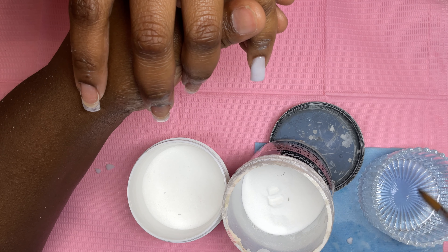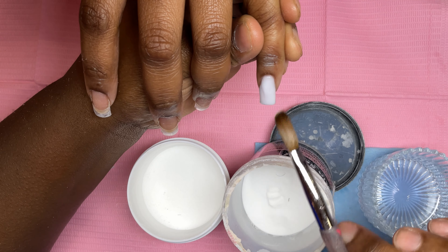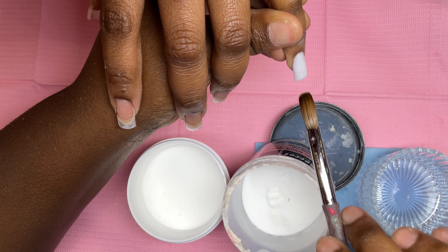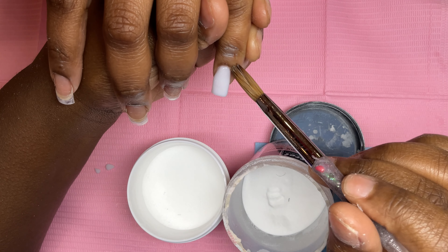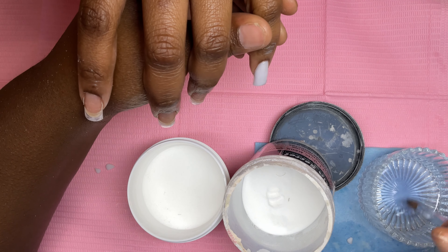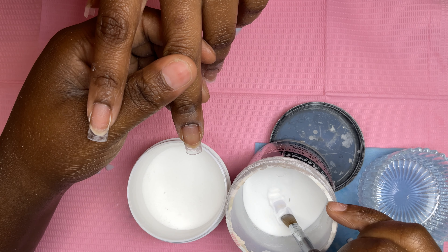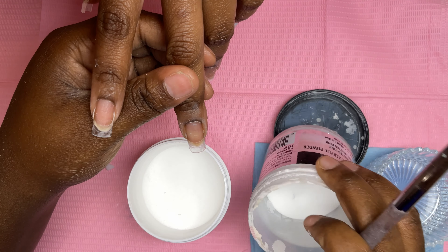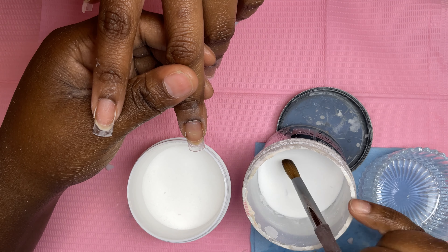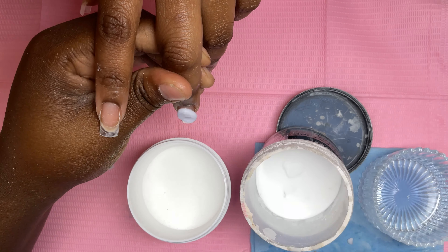If you know about white acrylic you know exactly what I'm talking about. There's no white acrylic I've tried where it has a perfect consistency where you can really work with it. I've tried Young Nails Speed White, Not Polish White, Valentina White — don't get me wrong they're good, but they're still too runny. If you know what I'm talking about, comment down below — white acrylic gives you hell especially if you're a beginner nail tech.